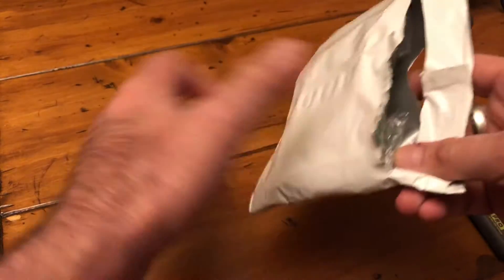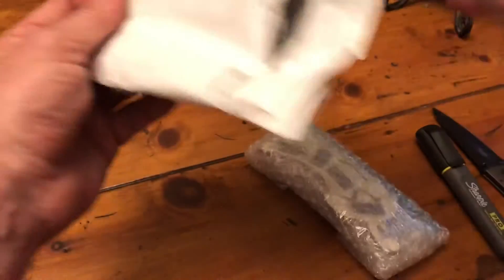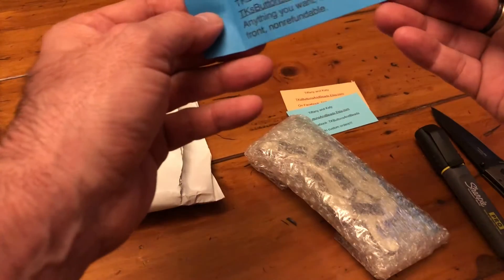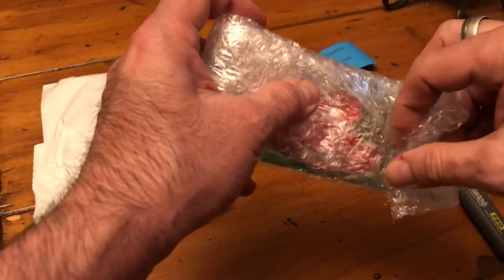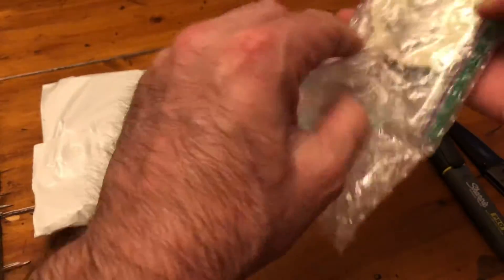I looked under hot peppers and I seen this handmade item, I thought it was pretty cool. Here we go, can't wait to see it in person — the picture looked pretty cool.